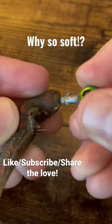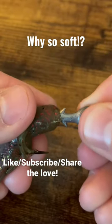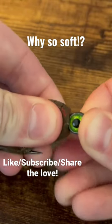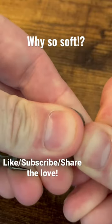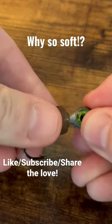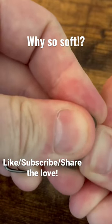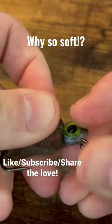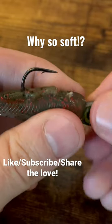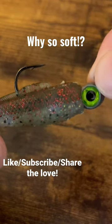As we come down, we're gonna twist this at a perpendicular angle and push that jig head in there. Then we're gonna take it, give it a twist, and there you go.